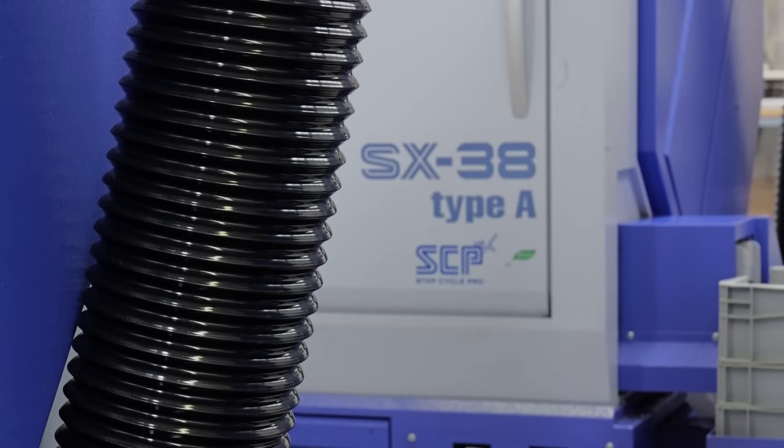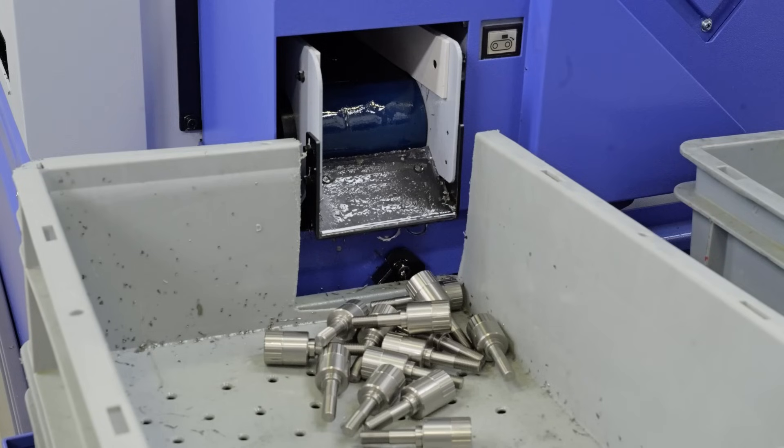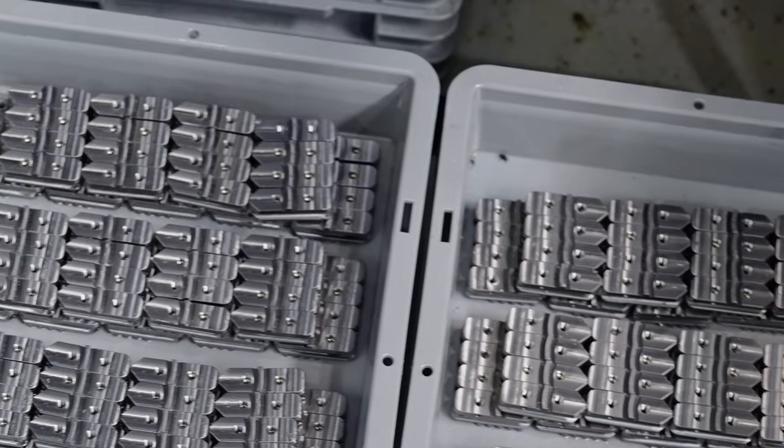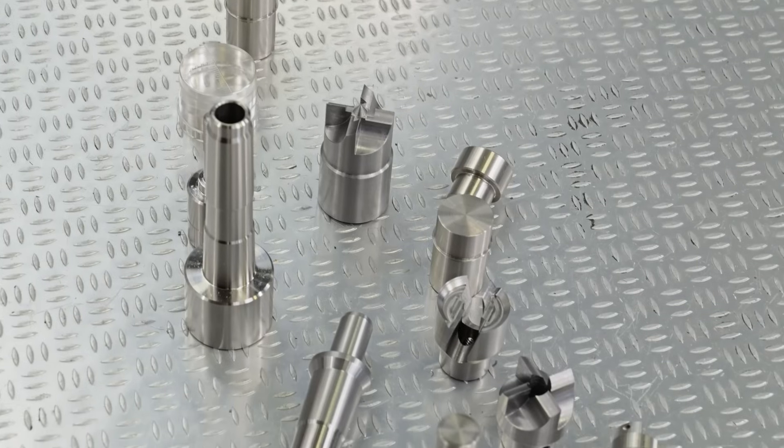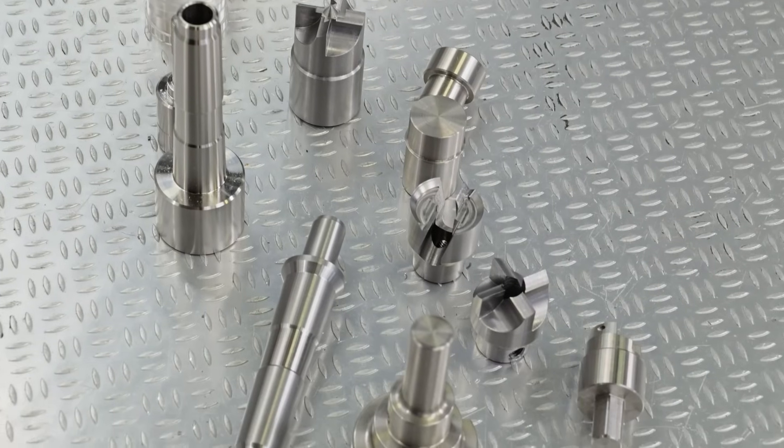This machine sits near the top of our portfolio. It's a high-tech machine, great for manufacturers as well as subcontractors that need to do more complex parts, take bigger cuts, and handle bigger or smaller volumes. That's the SX38 Type-A machine from Star.